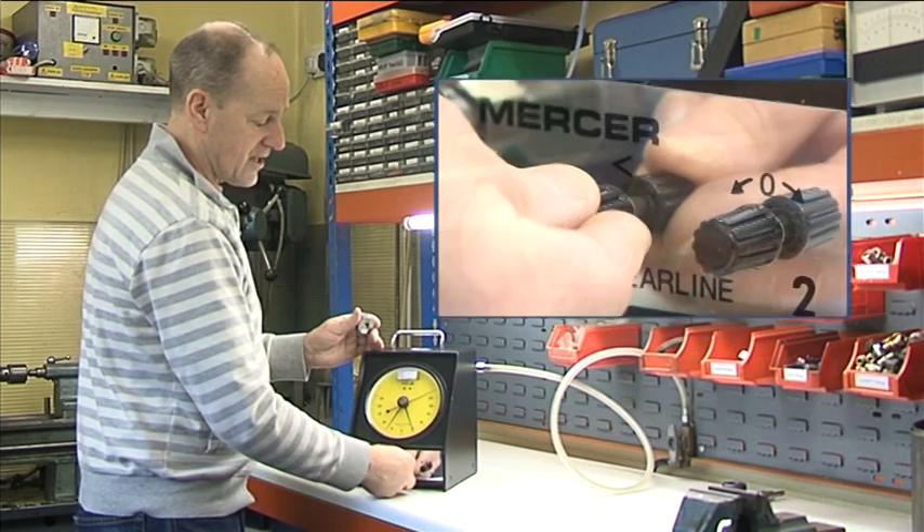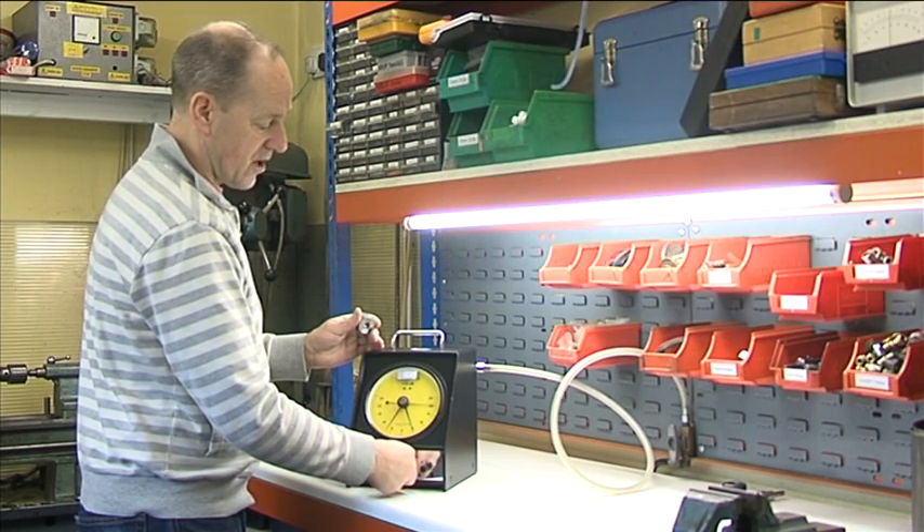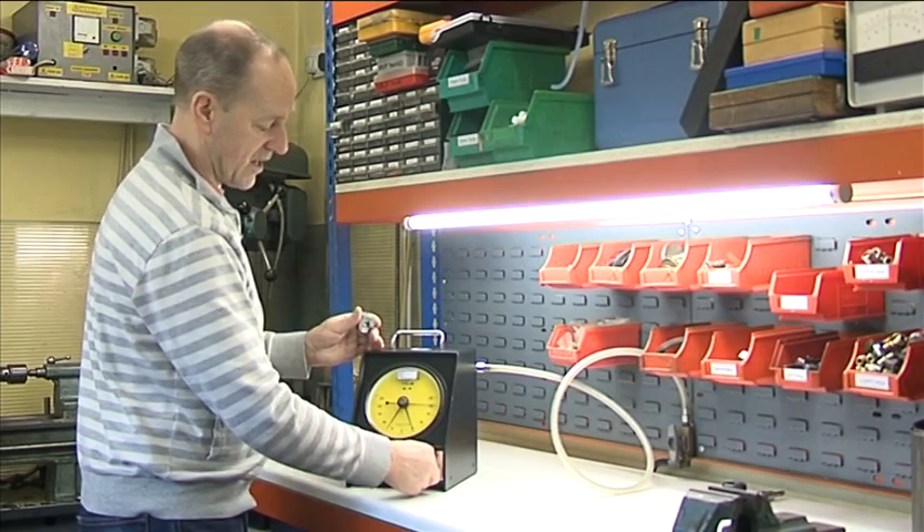So with the knob on the left, which is the magnification control, we turn it anti-clockwise to double the error, then correct the error with the zero control on the right to 20.